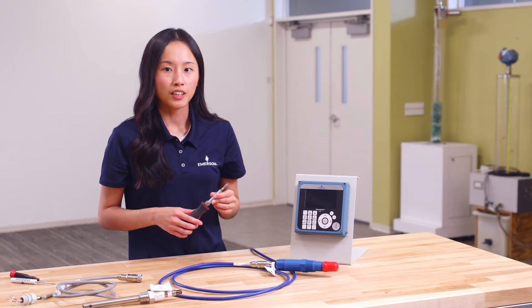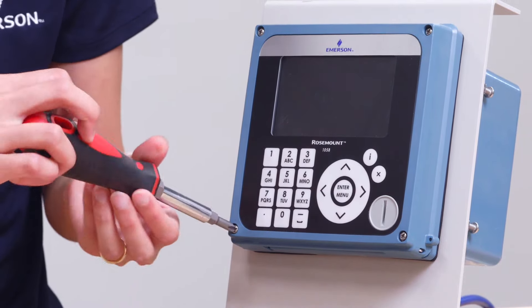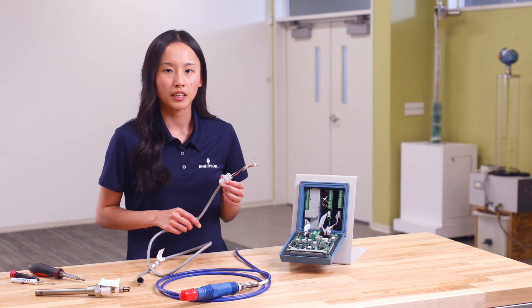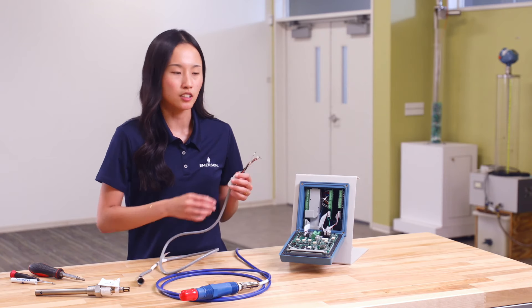Once again, remove the cover of the transmitter by removing the four screws. Thread the ends of the wires through an appropriate cable gland, which I have already done, and install the cable gland into the transmitter.